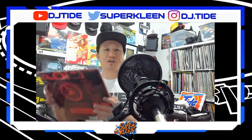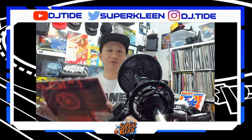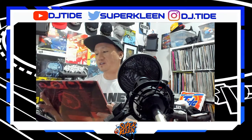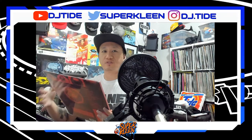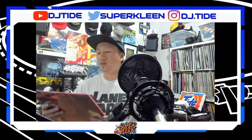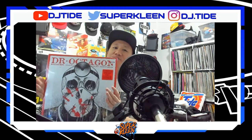This is the second record from the second box I ordered and it's a special one. It just came out recently and is a collaboration between Dan the Automator, Kool Keith, and DJ Q-Bert. They previously collaborated a couple years ago under the name Dr. Octagon, and this is the sequel to that album. Check it out — Dr. Octagon Moose Bumps.